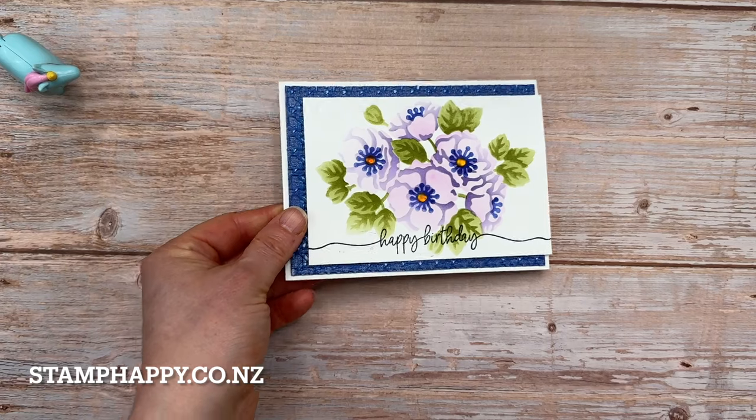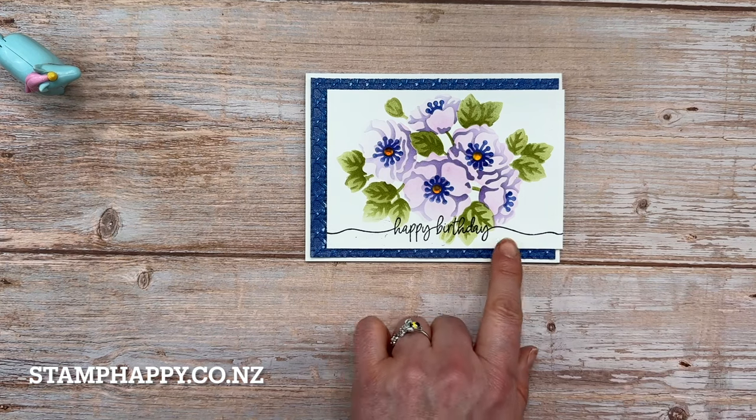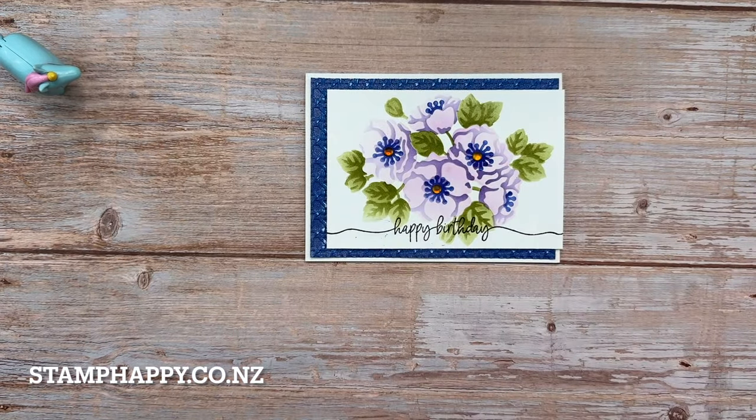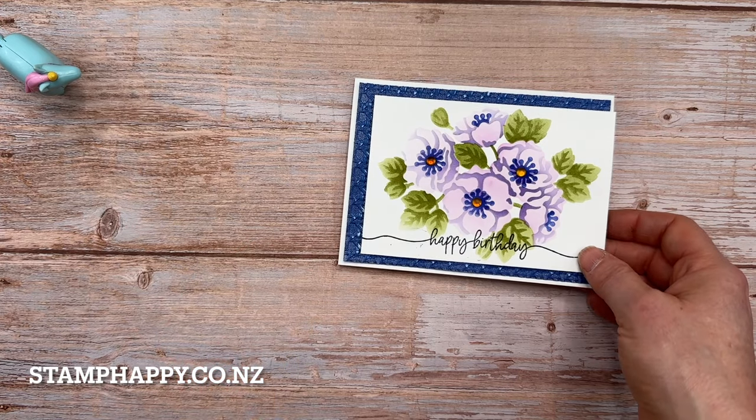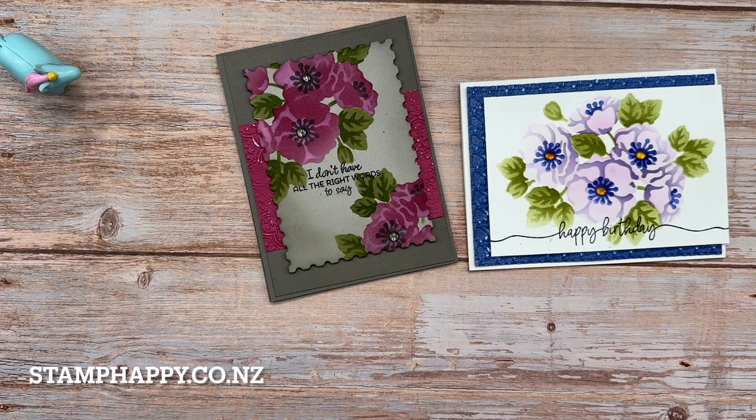I'm going to show you a sample using just the masks. This is the one I made in four different versions — this is my mask-only version, and I've used Sweetly Scripted across the bottom. Here's another sample using just the masks, done on top of gray granite using berry burst and whisper white ink for the details — something a little bit different where I did the details in a lighter color.